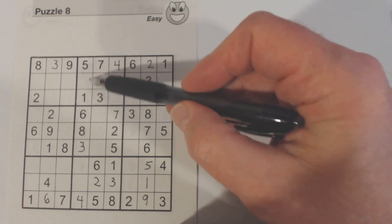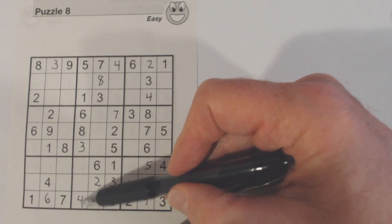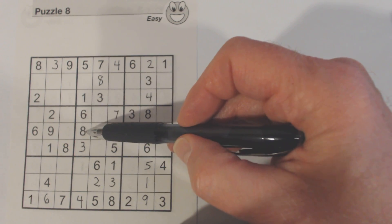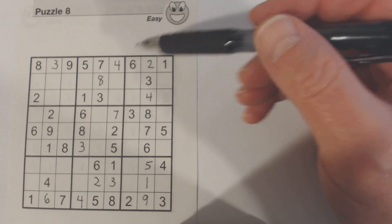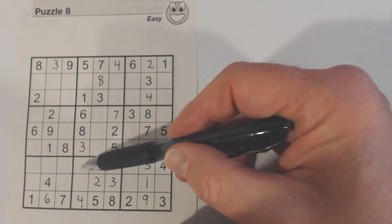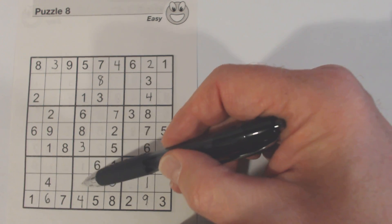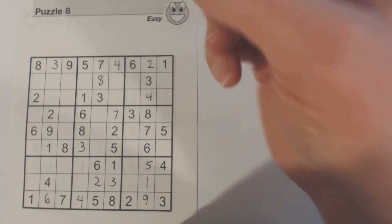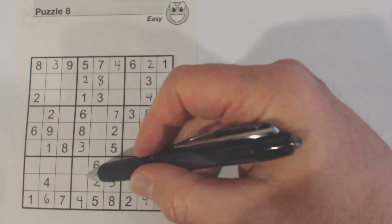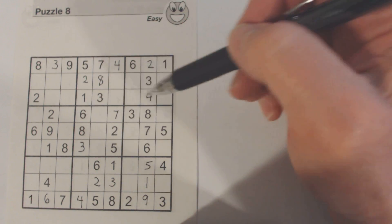We can't solve the six and nine yet. Let's look at this column. Two, seven, and nine are missing. There's a seven, so that's a two or a nine. Here we've got a two, so we know neither of these can be a two — so we know that's a two right there. We've got seven and nine left here, and we can't solve those.